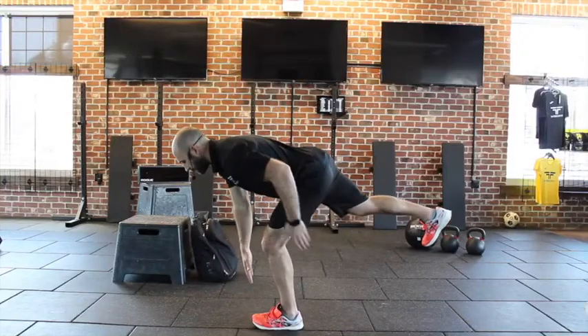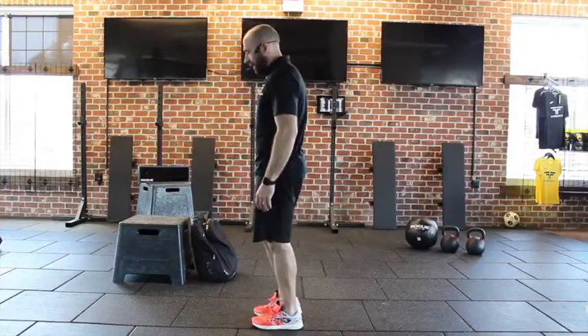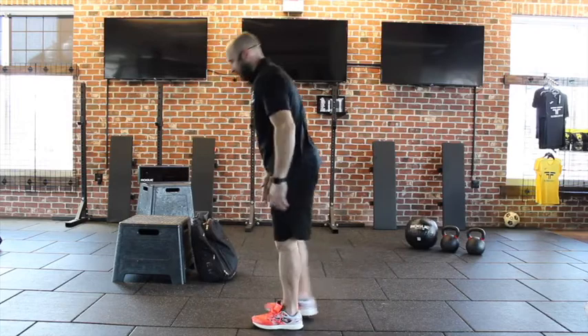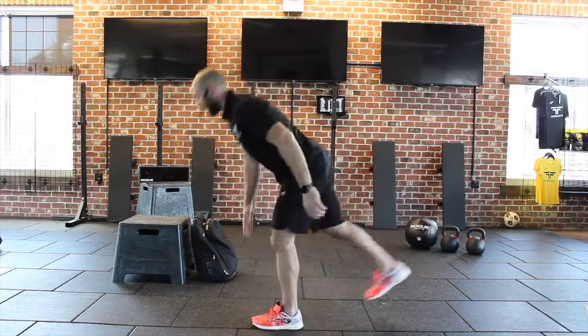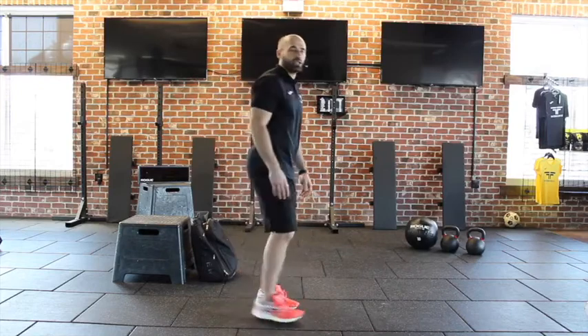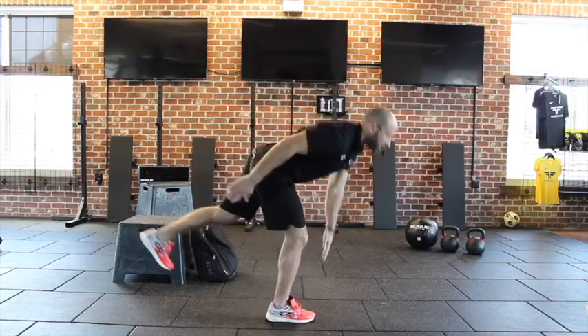Chest nice and big, slight bend in this knee. Come down and come very close to touching that toe, right around the shin height. You're going to get five on one leg, and then you'll switch, and you will get five on the other leg.